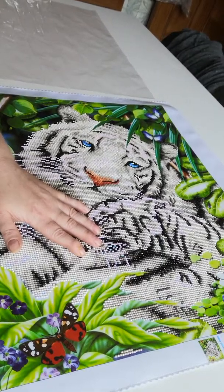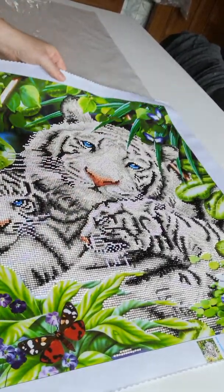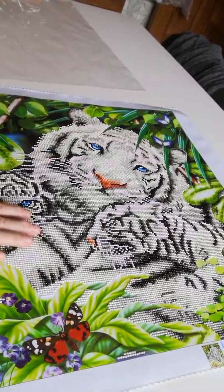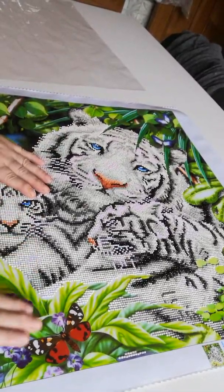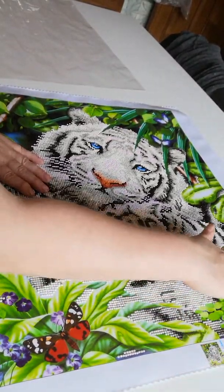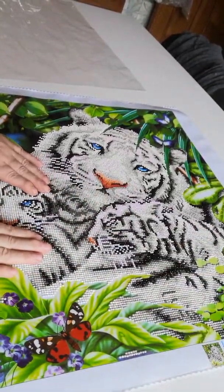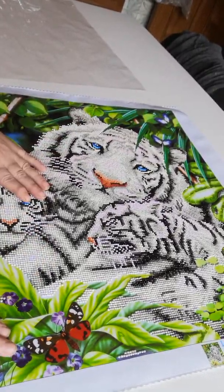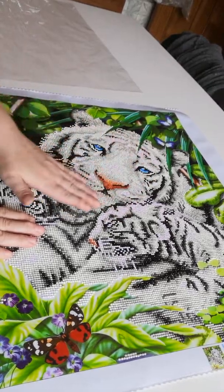If you see it up close it's weird; if you see it from further away maybe it would be okay. But that's the only thing that's going to keep me from doing any more partials, I think. For the rest, I adore tigers and I found this a really, really beautiful one to do.